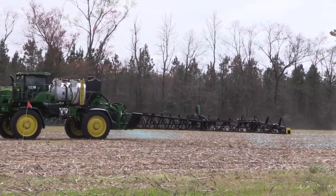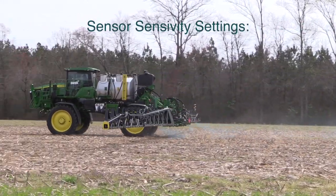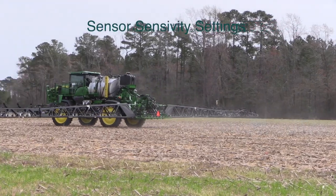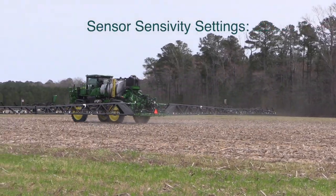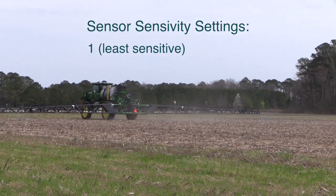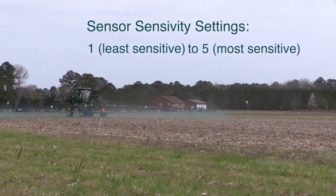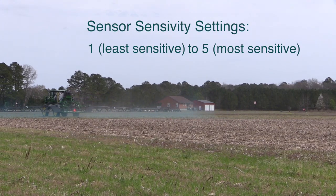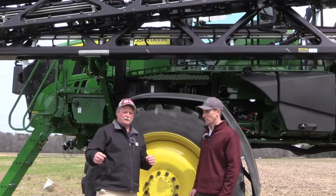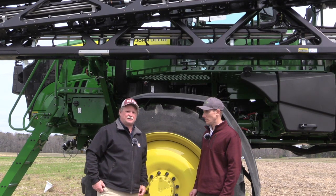There's also a sensitivity setting that the operator can adjust inside the cab in terms of how sensitive it is picking up small weeds. You can go from a heavy setting which is going to pick up anything it thinks might be green, down to a light setting that is not going to leave anything that's green but it's not going to pick up as small pieces as it does on the light setting.